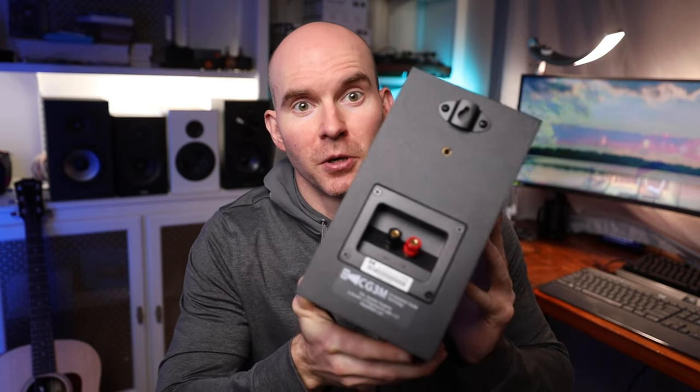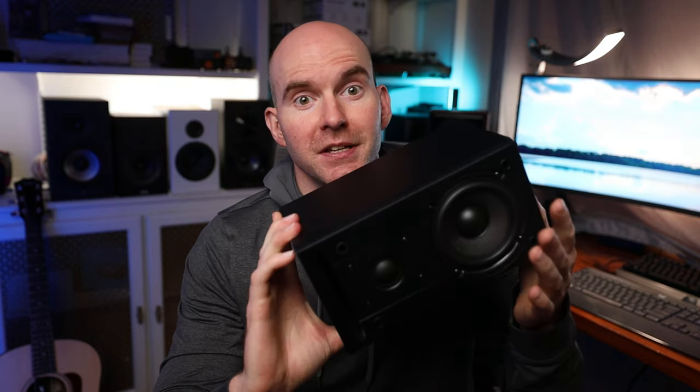On to fit and finish — these come in a little over $200 a pair, so the expectation isn't going to be a real wood veneer or anything along those lines. They went with a matte black finish that seems durable enough. The grille won't be magnetic, so it has pegs and holes in the enclosure — not the cleanest presentation, but not really a big deal either. A unique feature is that these do come with a wall mount attached, and there's a port located in the front, so that won't cause any troubles with the rear boundary.